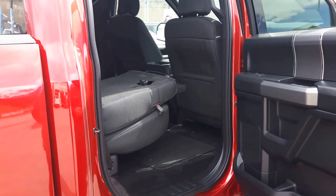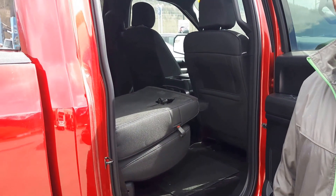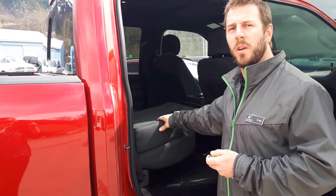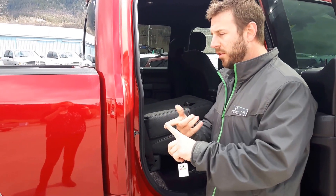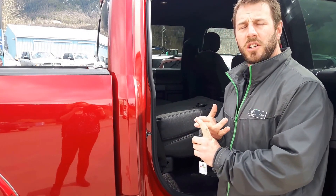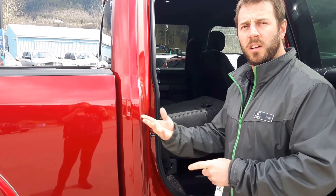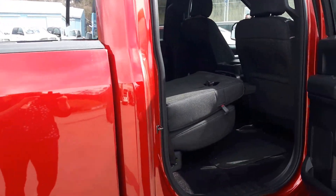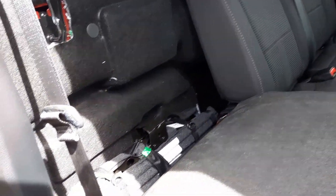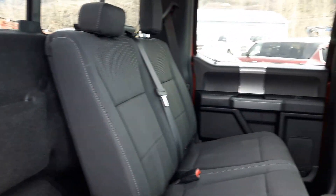One thing we don't often talk about is what if you get in trouble and blow a tire. Back behind the passenger rear seat is where you find the funnel, so you can fuel your tank with a jerry can should you run out of gas, or your jack and equipment to lower your spare tire from underneath the truck. Easy access, all right there for you.